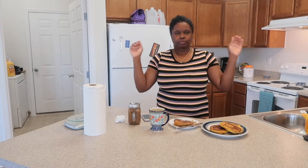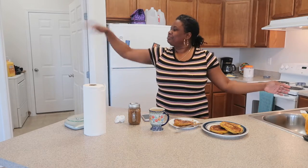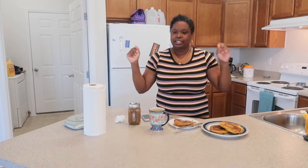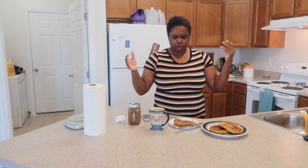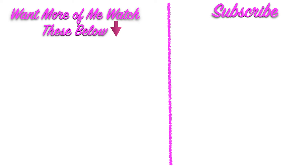Alright, guys, thank you so much for watching. Until next time, please like, comment, and subscribe. And don't forget to leave a comment down below with one of your favorite recipes that you like to do for fall. Bye, guys!